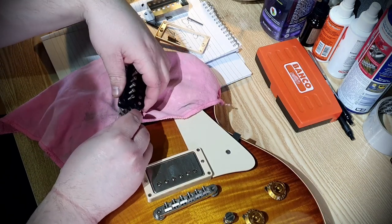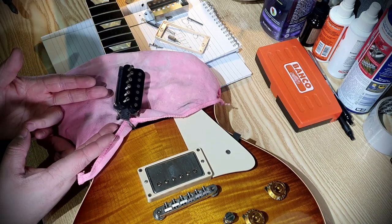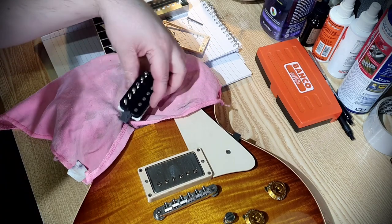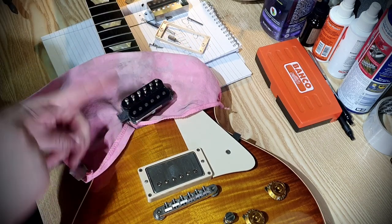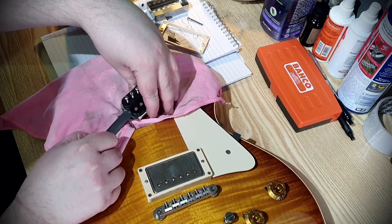Now to make this out of phase with the other pickup, we need to reverse the polarity. And we're going to do that by flipping the magnet 180 degrees. As you can see here, I'm just taking it out, and I'm turning it like this, 180 degrees, and that's it.